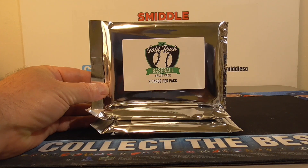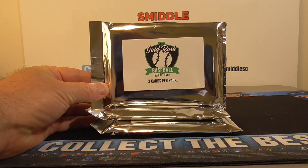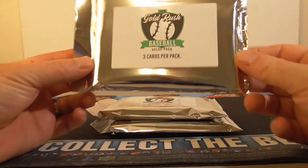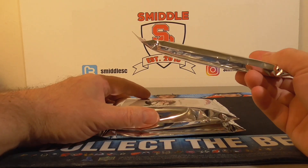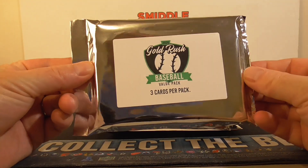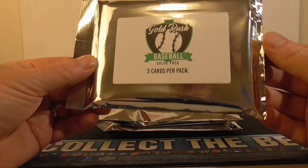Hello everybody, it's Moseley back again. I'm back with a baseball repack product — Still City Collectibles, the brand new 2020 Gold Rush Baseball Value Pack. Each value pack you get three cards and there's a chance for a graded card. I feel like there's one graded card in each pack but I don't know for sure. There could be a magnetic in there but I think they're pretty much three graded. We'll find out.